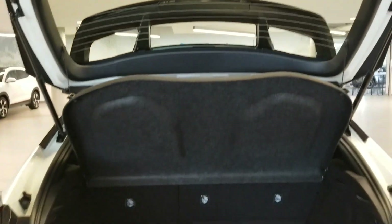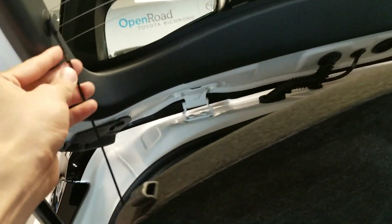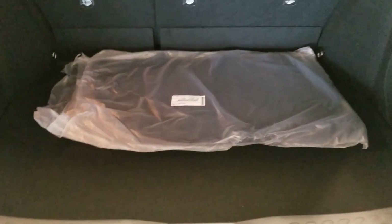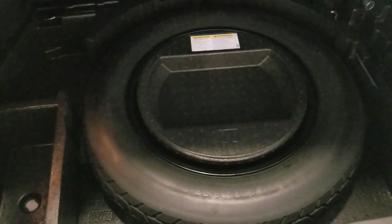When you open this all the way you do get a cover. If you wanted to take the cover off, all you have to do is take off this string and that string over there and just pop it out, same thing for the other side. You also have your cloth mats just right over here. Underneath, you actually get a spacer — so it's not a full-size tire but it is fully inflated. Your jacks and tools are just right over here, and that's pretty much it for the back.